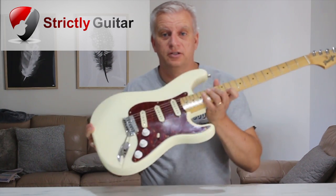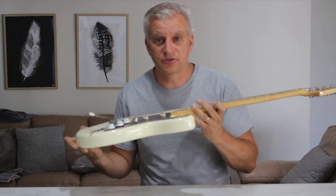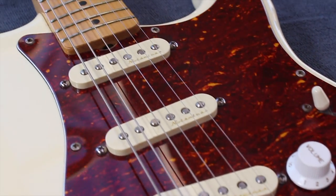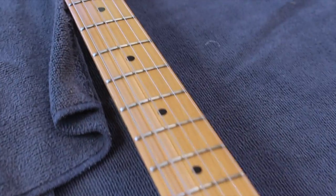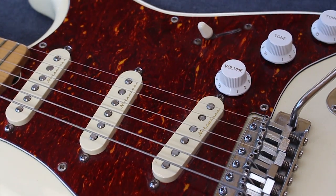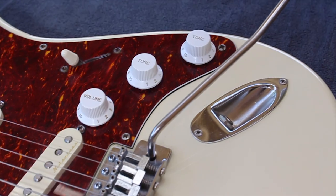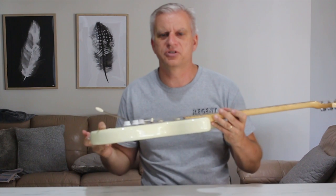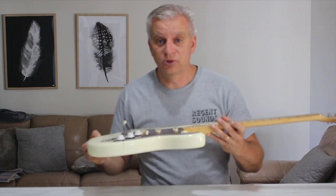Hey everybody, so I have this guitar that I've actually had since the mid-80s. My parents bought it years ago. It's a Profile Strat Copy — Profile is more of an Australian brand. The story goes that there was a distributor in Australia who saw the great Japanese guitar factories of the 80s, the Fuji Gens and so on, and went to them and said I want you to do some Strats and some Tellys for me. The Profile series is what got imported into Australia as a result. Great guitars, really really lovely guitars.